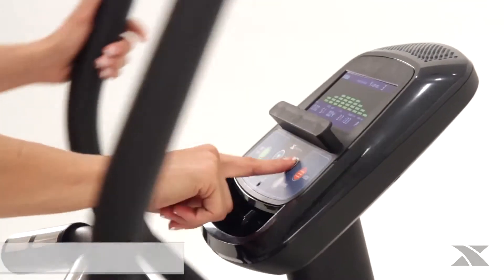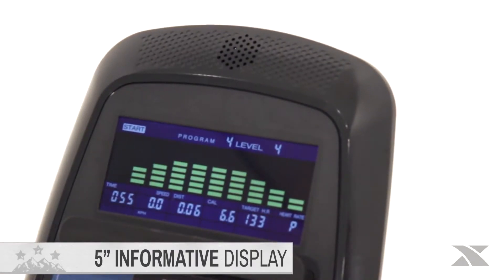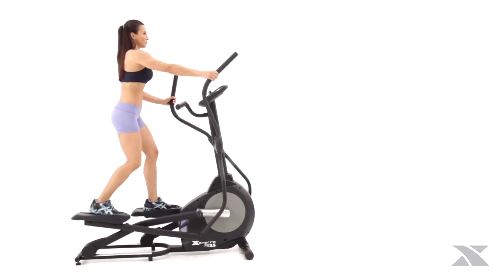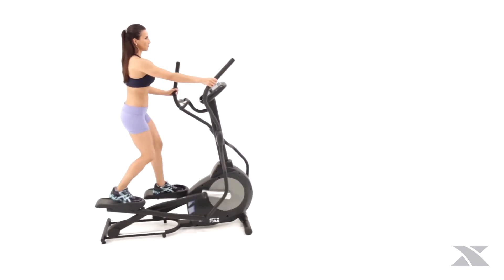Throughout the workout, you'll be able to keep track of all the important feedback data on the 5 inch dual color backlit LCD display while listening to your favorite tunes via the audio input jack and console speakers. Start enjoying the effectiveness of total body conditioning in your home today with the Xterra Fitness FS 3.5 elliptical.